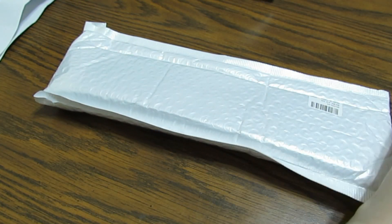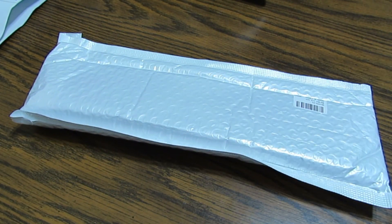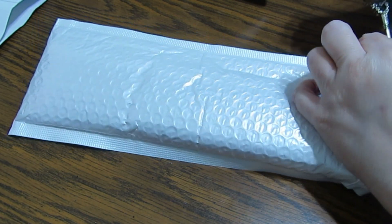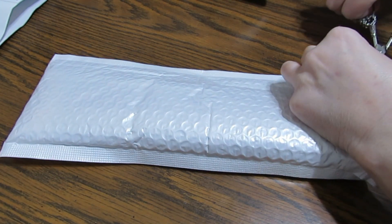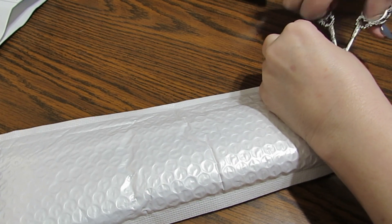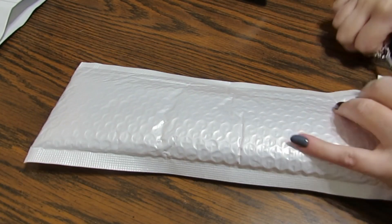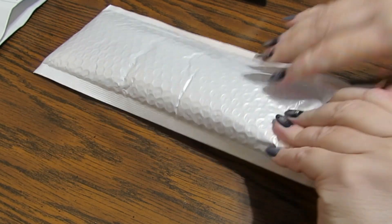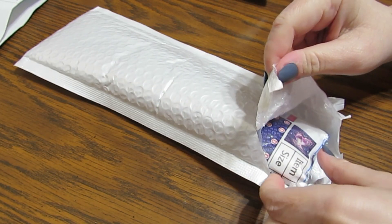Now let's see what else we've got. I hope you're in for a nice, long, relaxing unboxing, because I have a lot to show you. I like to just kind of sit back and relax and see what kind of goodies are going to come out of the bag. So let's see what we have here.